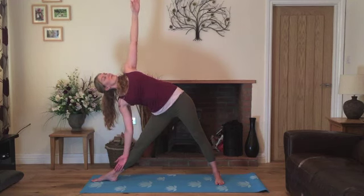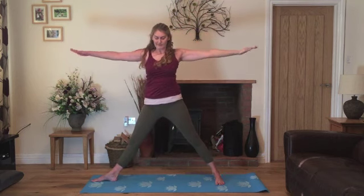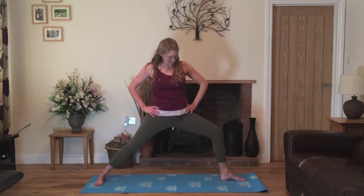Nice slow breaths. Now on your next breath in, we'll gently come all the way up. Exhale, bring your hands onto your hips. Turn your feet to parallel and then we'll turn the right leg out. Bending the knee and come back into warrior two.